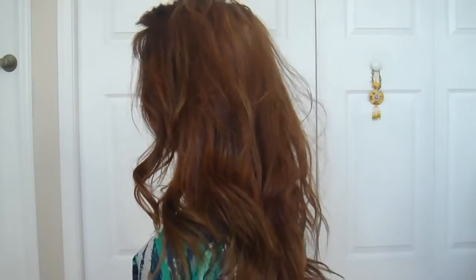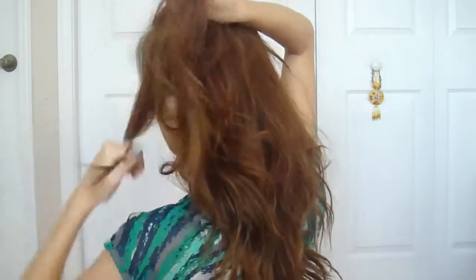I'm wearing my hair as shown in my quick and simple 5 minute wavy curls tutorial. However, you can start with any hairstyle.